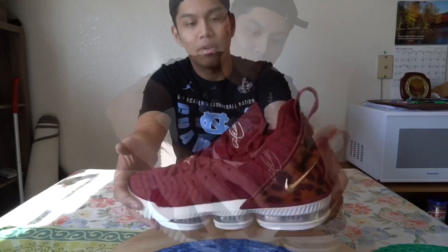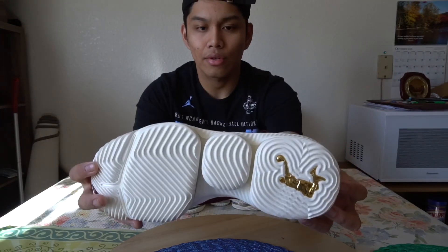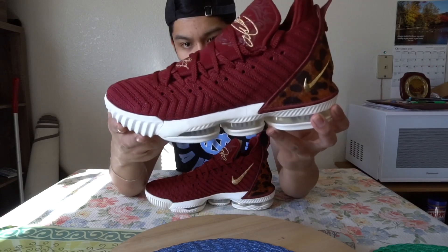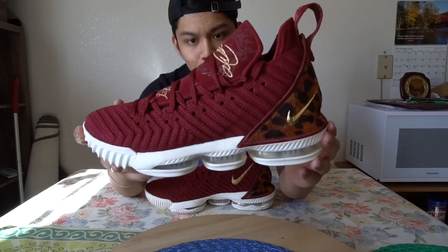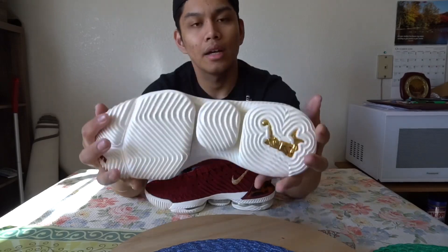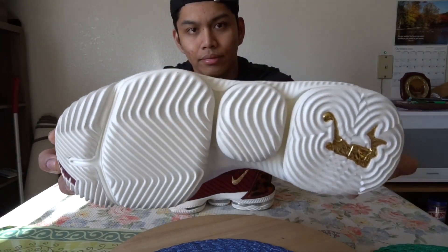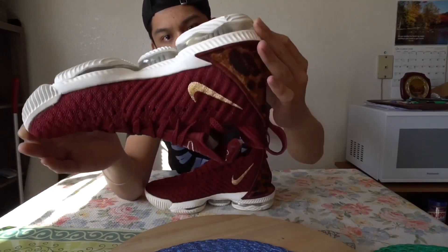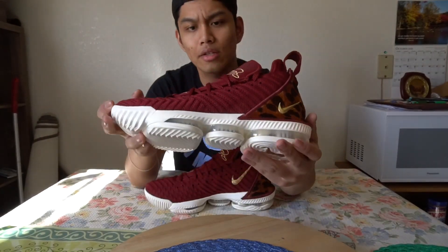The pull tab on the right shoe as well. You've got this sort of white, creamy midsole and outsole with the Max Air unit, with some Zoom as well I believe in the forefoot. They've got some aggressive herringbone patterning on the outsole. You've also got the gold Dunkman logo at the heel. So far I've heard good things about these in terms of performance.